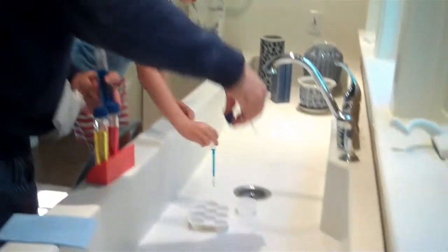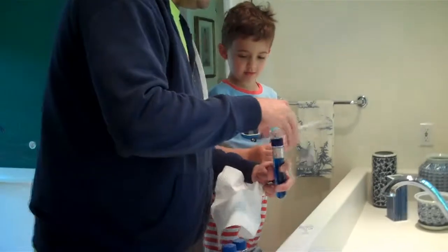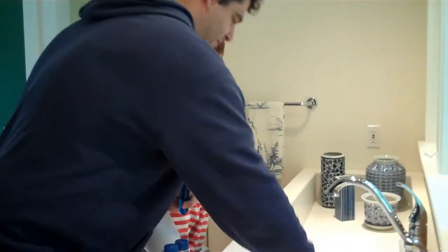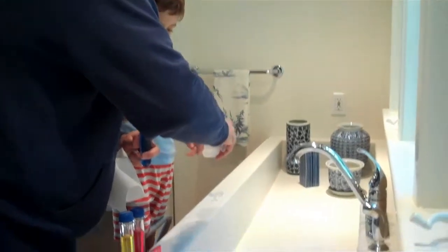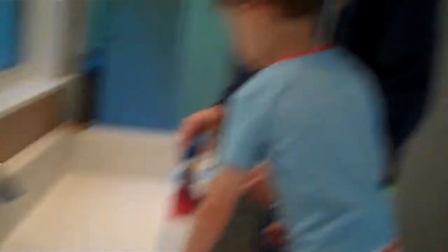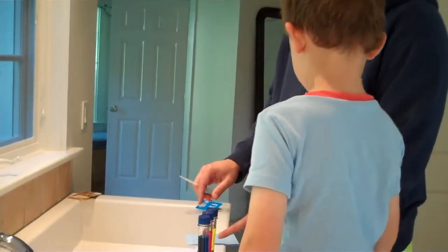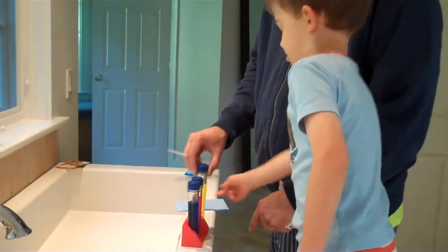Now put it in one of these. There you go. Now, which color? Now you know what we do — to empty the color out of it. Let's squeeze in here, squeeze in here, and then empty it out in the sink. Perfect. Now, which color do you want to mix with blue? I think yellow.